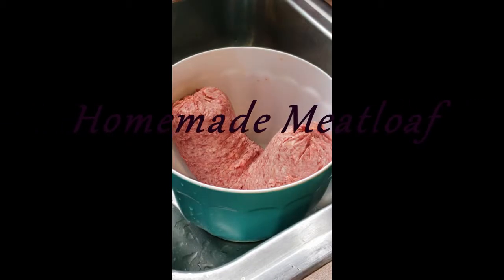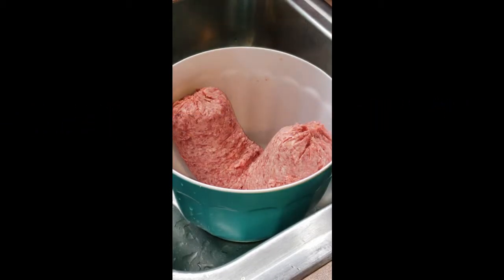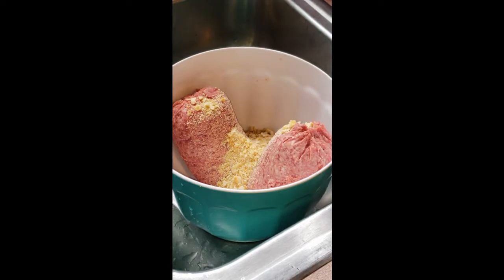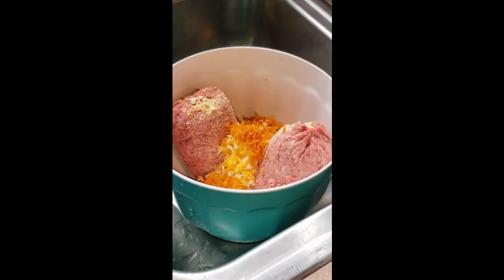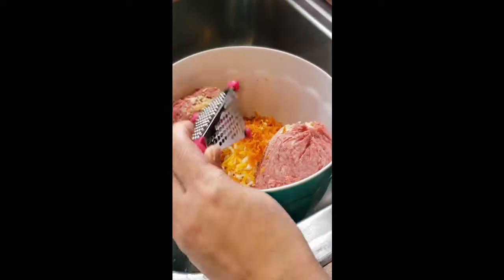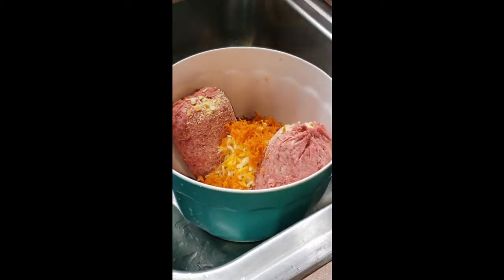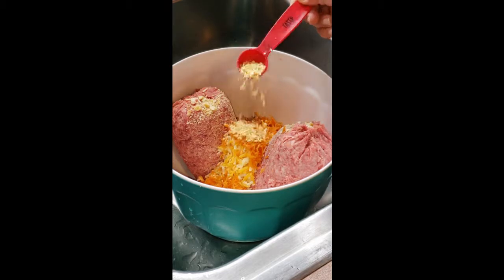Hello, my foodie friends and family! I'm going to be making meatloaf. I have three pounds of ground meat — the kind that has a lot of fat. I'm going to do a cup of crackers, the buttery kind, a cup of cheese, and then a third cup of grated carrots. I used a fine grater to make them real small so there are no big chunks.